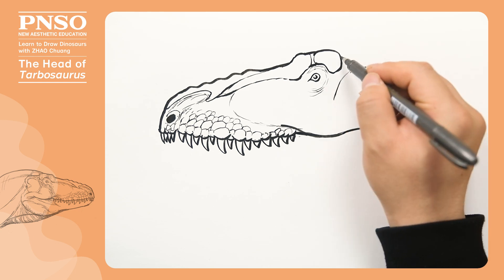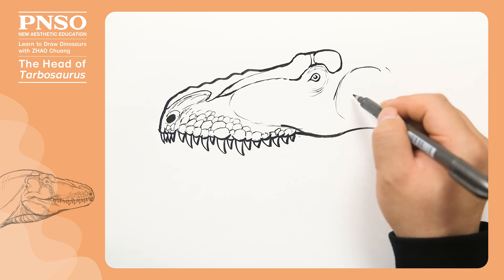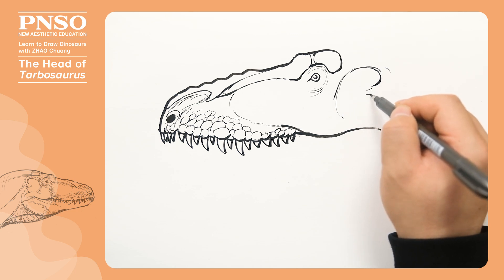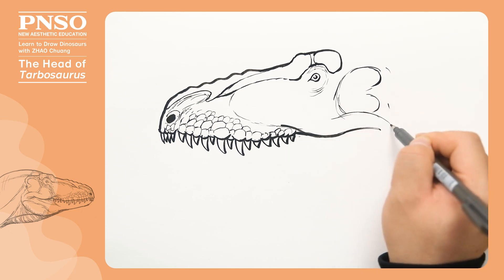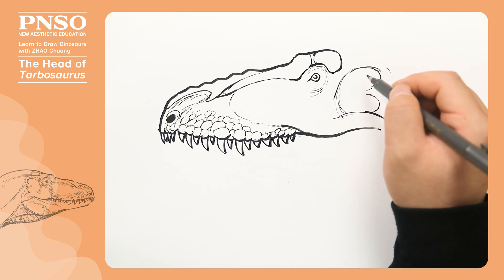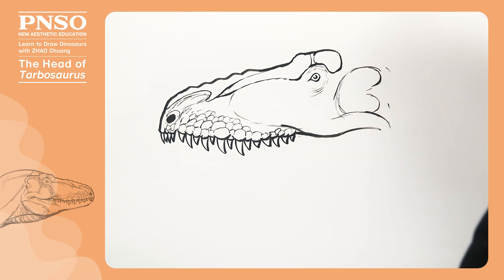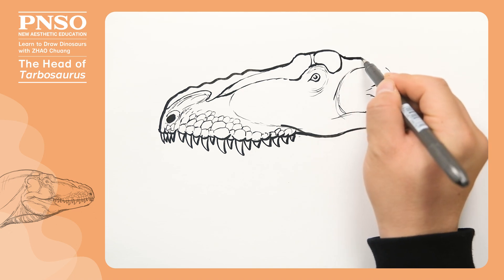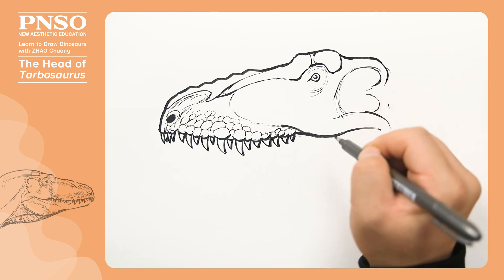Let's go back and draw the part behind the eye. From this side, it had a temporal fenestra like a capitalized B, which was its lateral temporal fenestra. Dinosaurs, the diapsids, had two sets of temporal fenestrae. One set at the sides was called the lateral temporal fenestra, and the other set at the head top was called the supratemporal fenestra, which we can only see a little from this angle. I'll talk about it later.